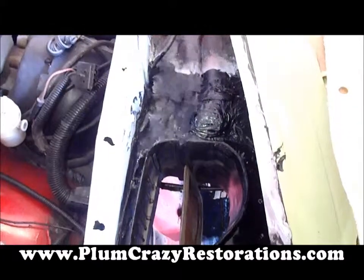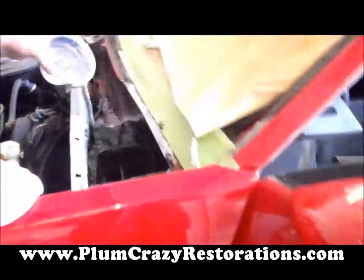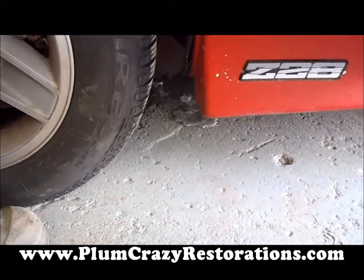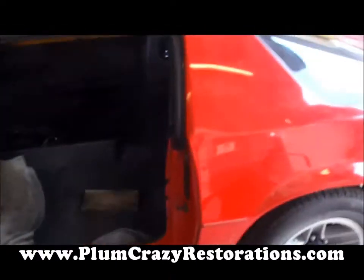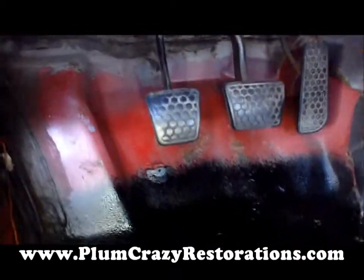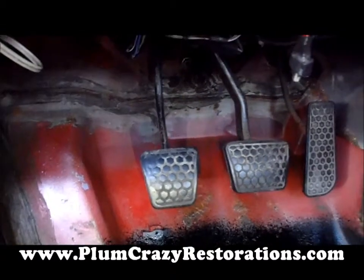As you can see, everything is draining nicely towards the drain hole, and this is draining in the correct location underneath the vehicle. We'll ensure that nothing is leaking inside the car, and there's no visible leaks.